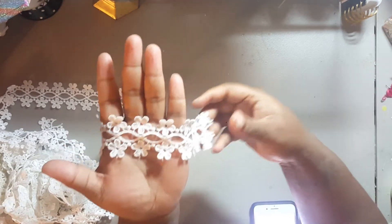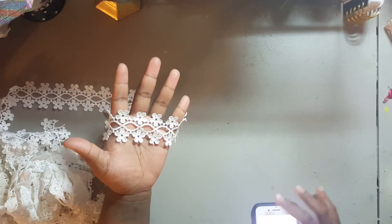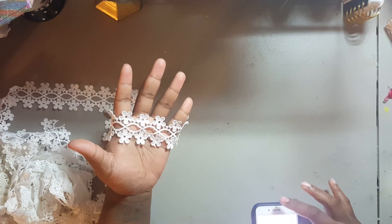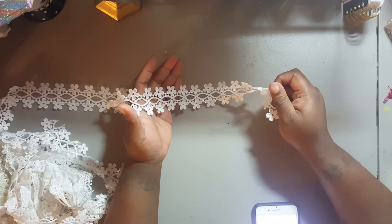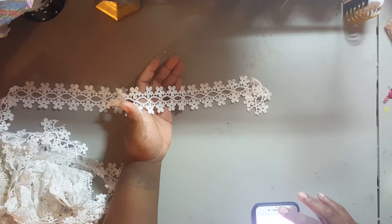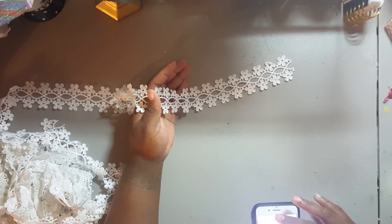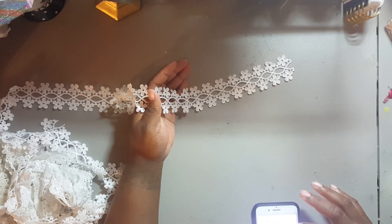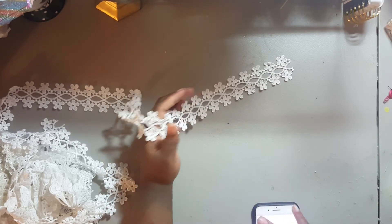Then I also got this cute one right here — hopefully you guys can see it. I paid $2.98 — so it was $1.49 a yard, I think around $2.50 total. I'm not too sure because it was cheaper. I know I paid like a dollar or some change — I think $1.49 for this. And I think I got two yards of this as well. Yeah, I got two yards of that.